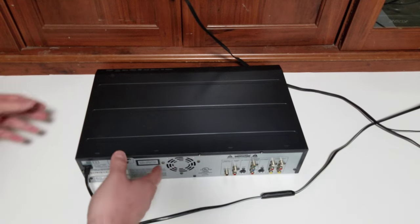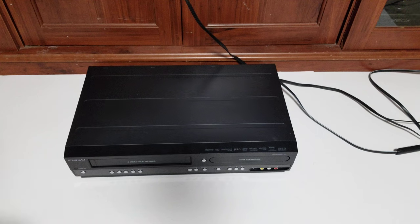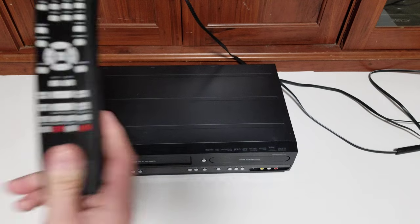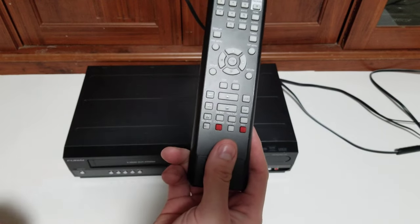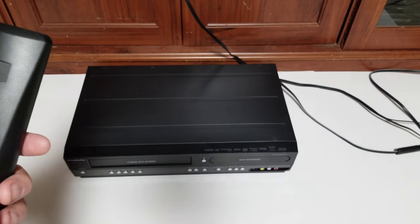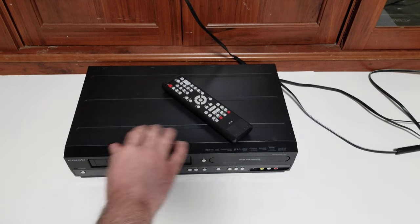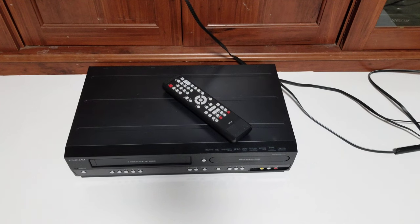As far as physical condition goes, I would say it's in good condition bordering on very good. There are only a few slight scratches on the top; the front and sides are pretty much perfect. The remote is almost brand new with just a small scuff mark on one button. A set of working batteries comes pre-installed. You get the remote and the unit itself with the attached power cord. I'm not including any video cables since you have so many connection possibilities.